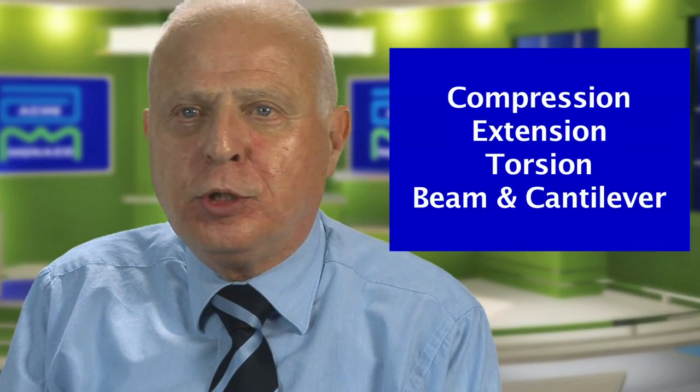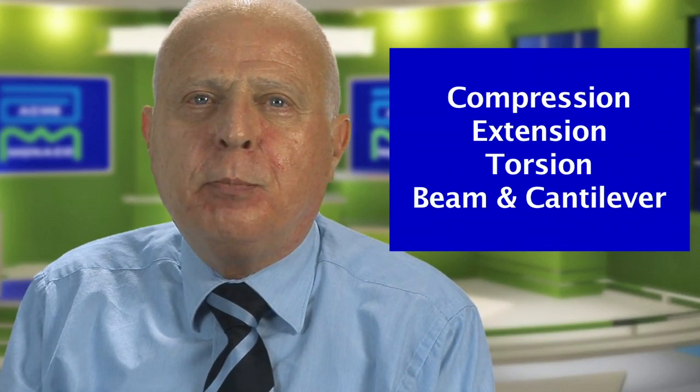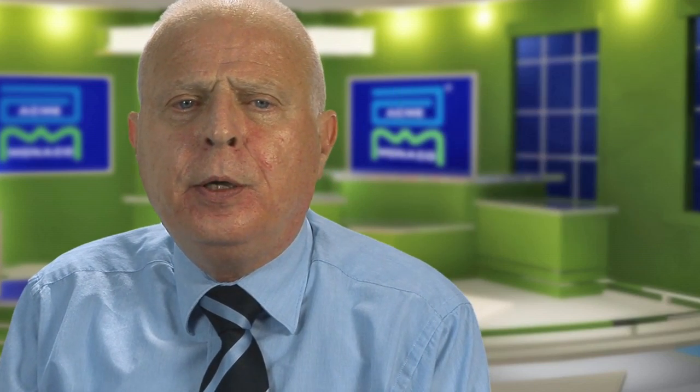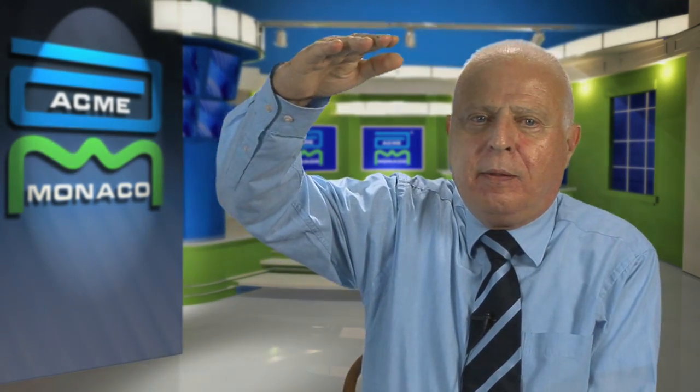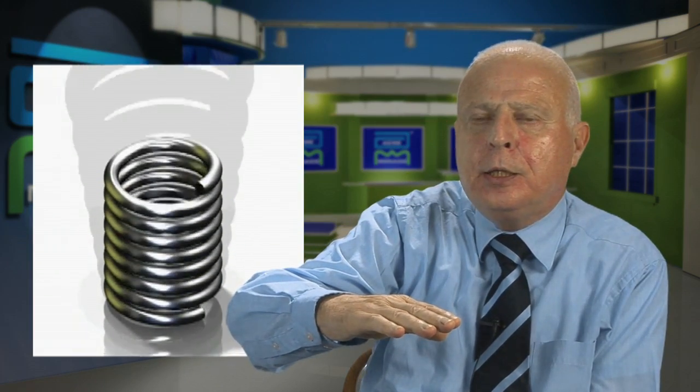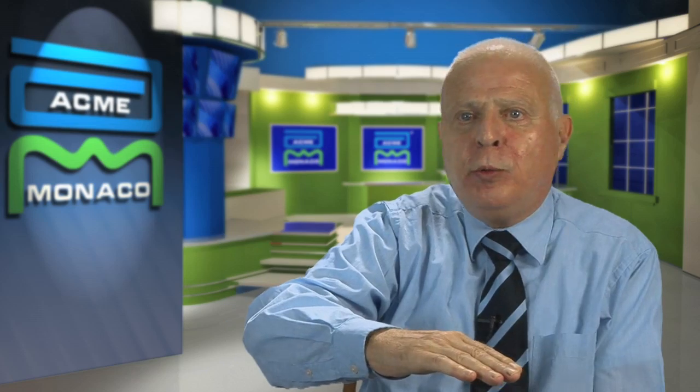Today we're going to teach you how to make a better spring. There are four basic types of springs. The first, and probably the most popular, are compression springs. The compression spring is a device that has a free length, and what happens is you press down on it and it produces a resultant force, and that force causes some reaction that causes something else to happen to make that product work the way it's supposed to work.